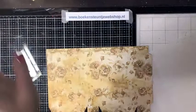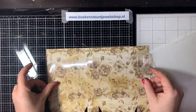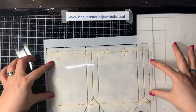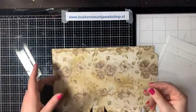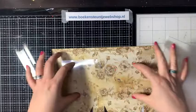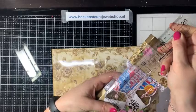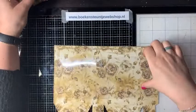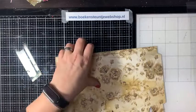Ik heb het tasje verlengd door er een stukje mica tussen te zetten. Dat mica heb ik al klaargemaakt: afgetekend op de breedte van de mal, de stukjes al gerild voor te vouwen, zodat dat dadelijk mooi in elkaar past. Ik heb hem afgetekend op een hoogte van 11 centimeter – een beetje op de goede gok. In het voorbeeld is de mica uiteindelijk 8,5 centimeter zichtbaar. Mica is een beetje lastig te zien voor jullie in beeld, maar we komen er wel uit.